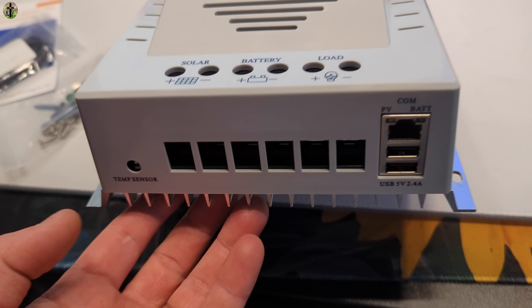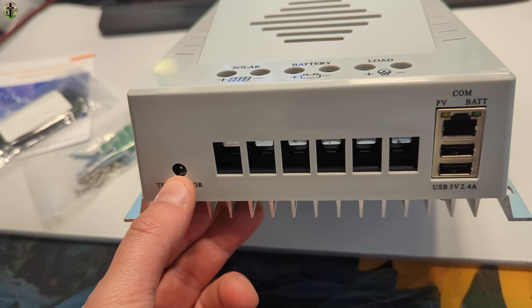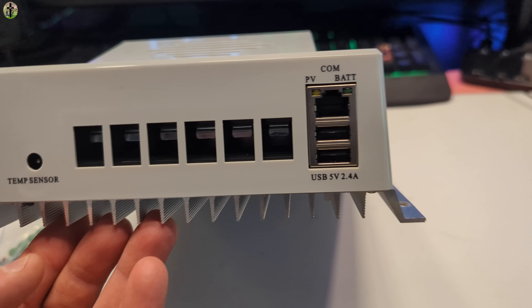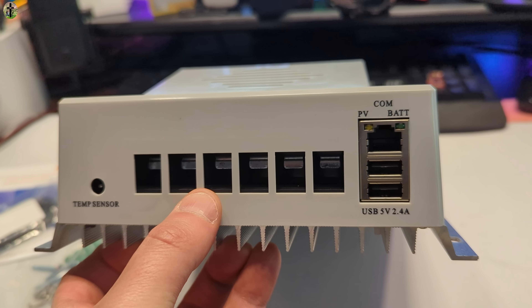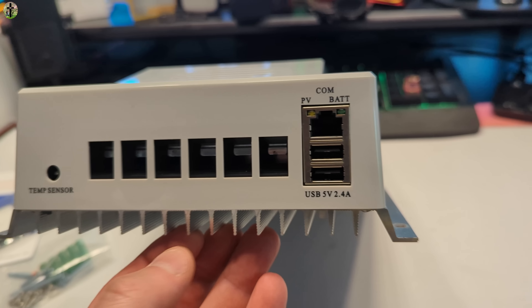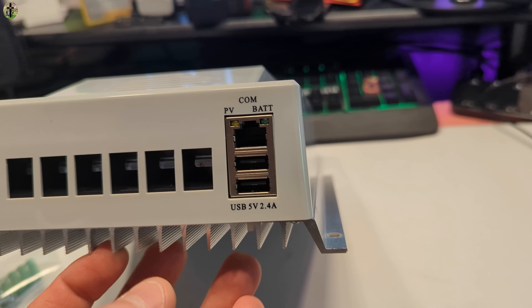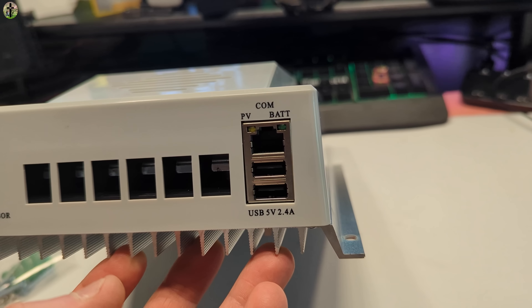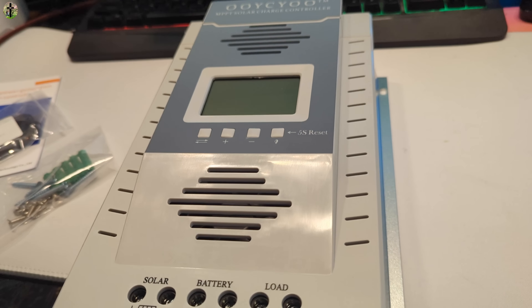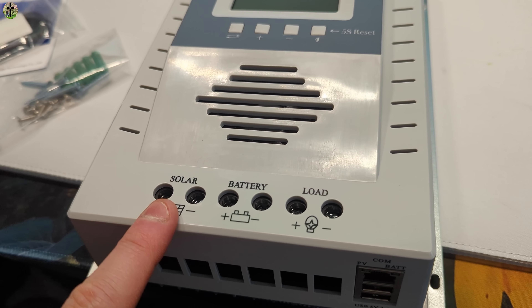So this is how it looks. The temperature sensor connects into here. It has a very wide opening so you can put very thick gauge wire in here. There are two USB ports on here as well as an ethernet port. You have your load, your battery, and your solar terminals.